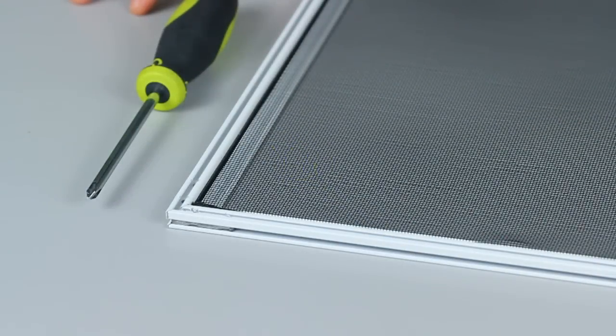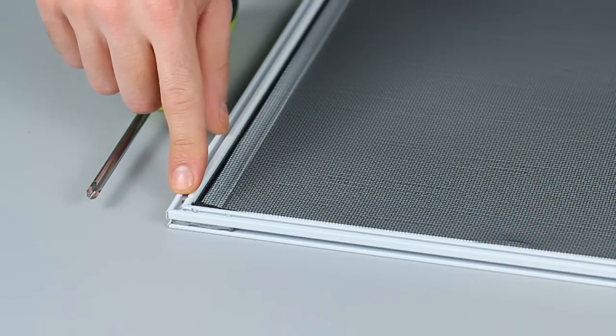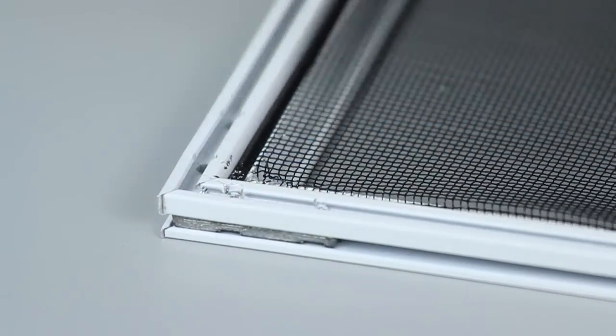Before we get started, you're going to want to remove the existing screen so we can disengage the frame and get access to the corner keys. You can use a screwdriver or a pointed object to lift up your screen spline and then remove the screen from the frame.